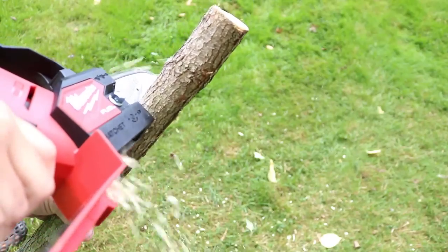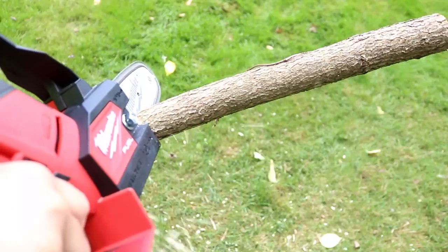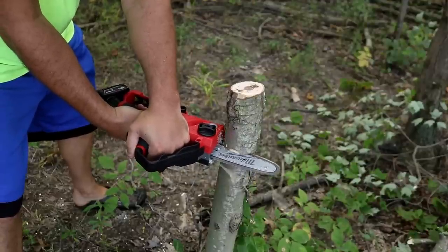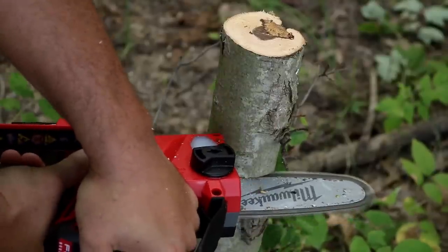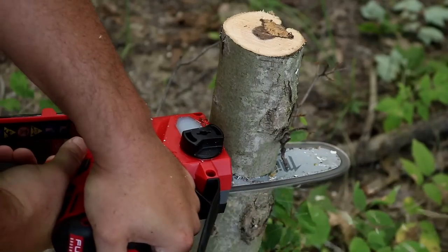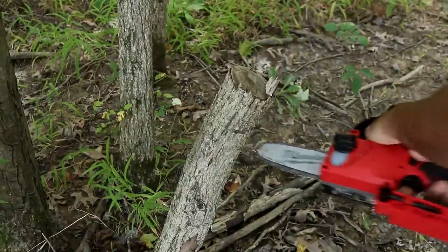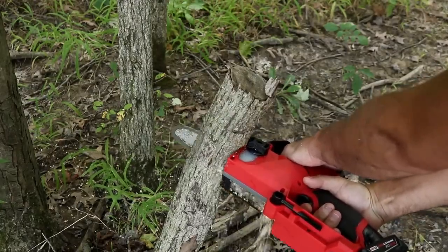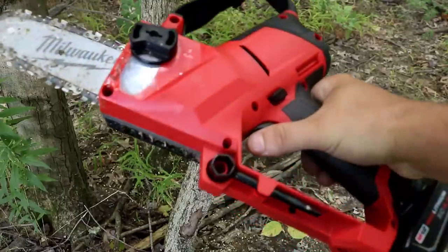Let's talk specs. Chain pitch is three-eighths of an inch, maximum cut diameter 5.5 inches, torque maximum 2.25, 28 drive links. You've got those claws up front that really hold into the wood and don't allow it to move. Look at how smooth those cuts are — really powerful for an M12. The gauge is 0.043, you get 120 cuts per charge in two-inch hard oak. If you buy the kit it comes with a 4.0 M12 battery, not the 2.0 but the 4.0.